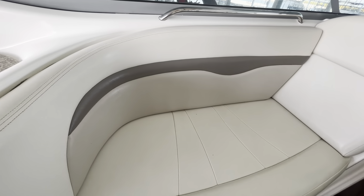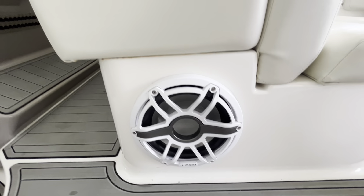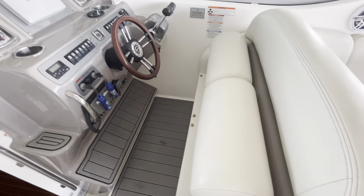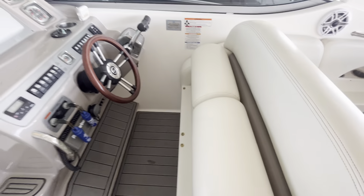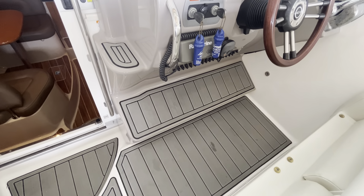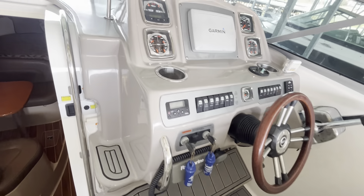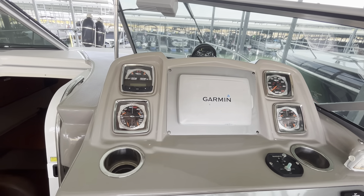Got your JL sub built in down there. Up in the house here at the captain's helm, you've got a double-wide seat with flip-up and flip-down bolsters — really nice. I like to stand while I drive, so that adds a lot of value for me. You can see the C-deck even on the foot pads down here at the captain's helm. Really nice gauges, got your Garmin unit right there as an aftermarket addition.